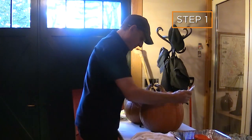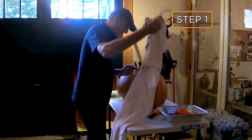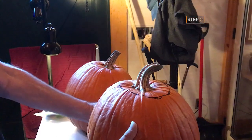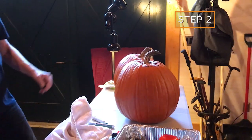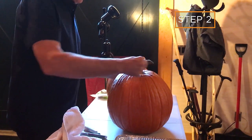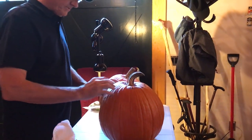Use the dry board marker, because if you make a mistake it'll come right off. Find which face you want to be the front of your pumpkin. You cut the hole and make it a little bit wider on the back than on the front, so you've got more space to work with on the front.